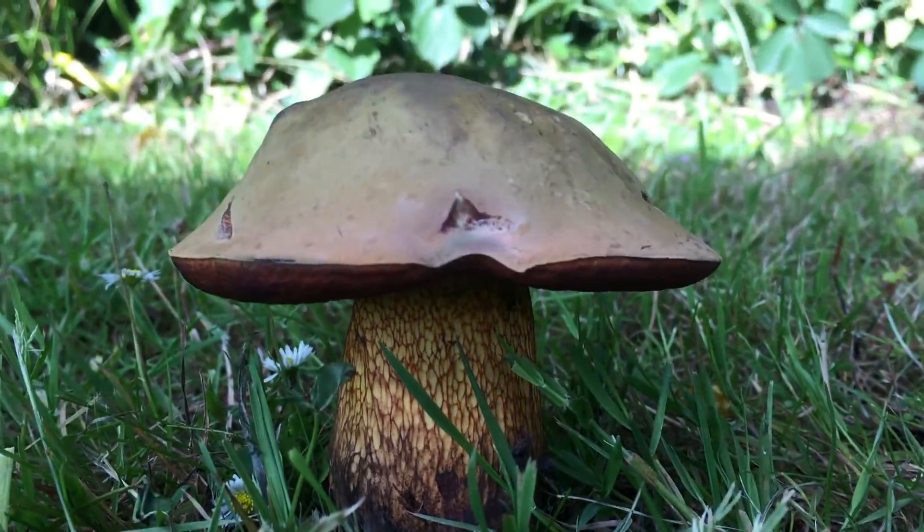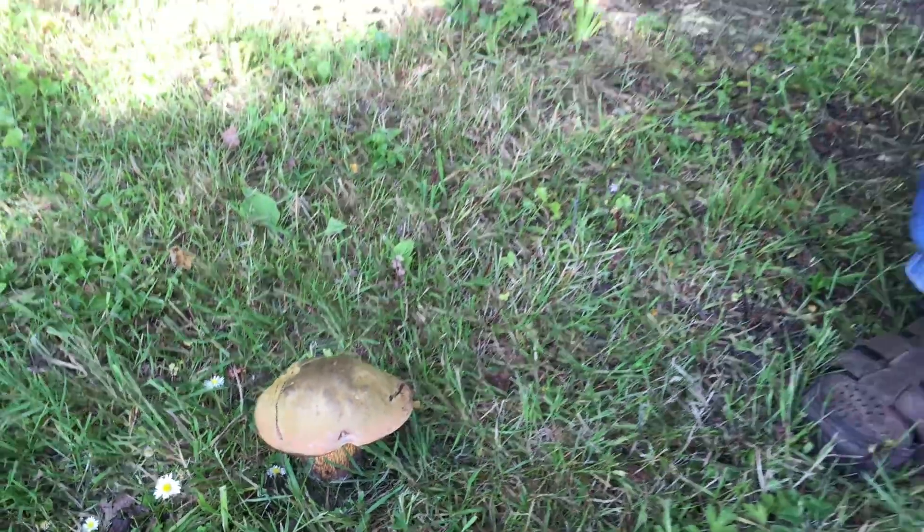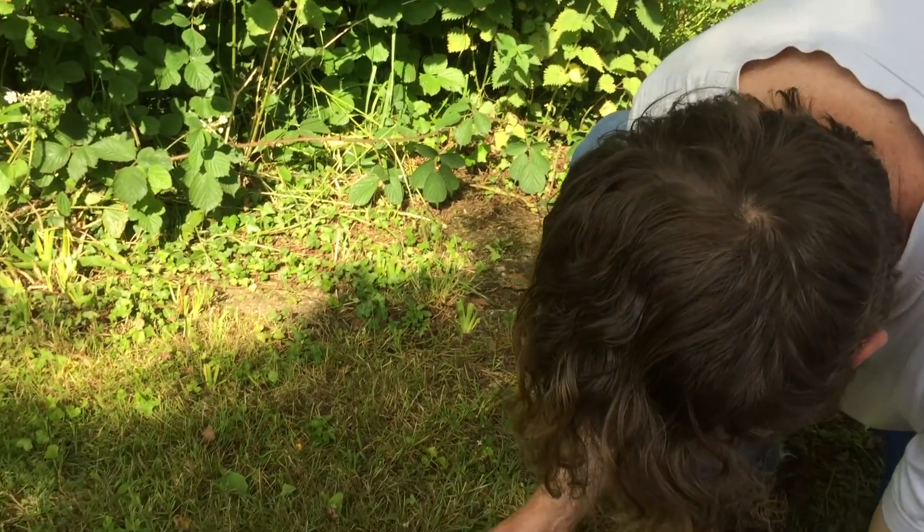I think that what we have here is a mushroom called the Lurid Bolete, or the Suilellus luridis, formerly Boletus luridis. I can't be 100% sure until I've done a little test, but I'm going to show you some interesting things about this mushroom.